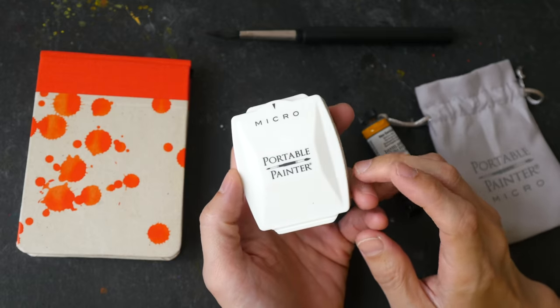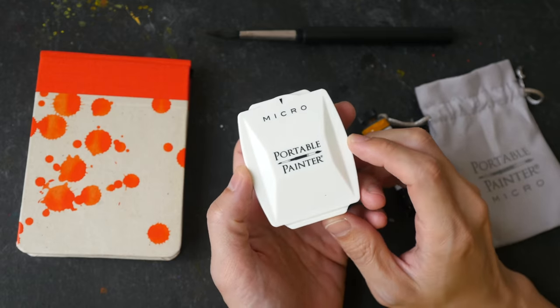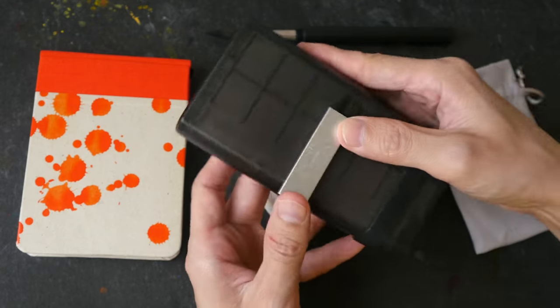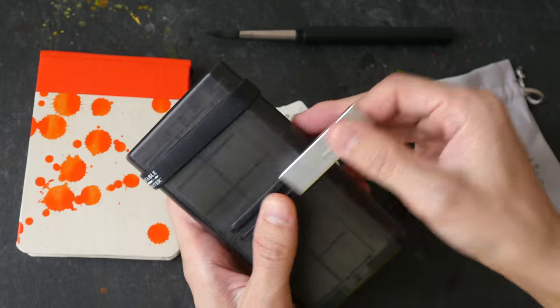Hi everyone. In this video I'm going to show you the micro portable painter palette. This is made by Steve Patton, the same guy that made the portable painter palette a few years ago.